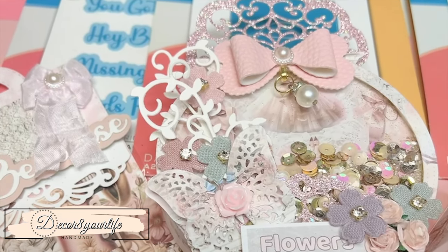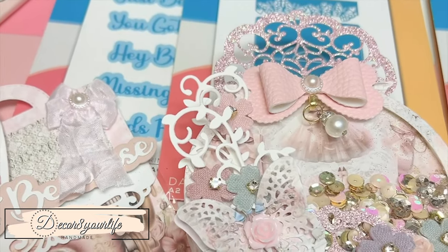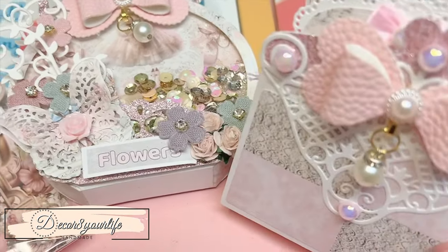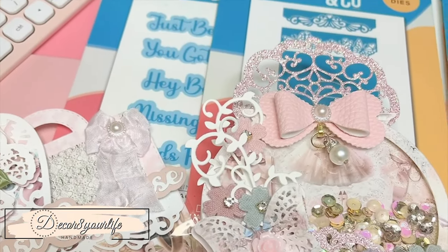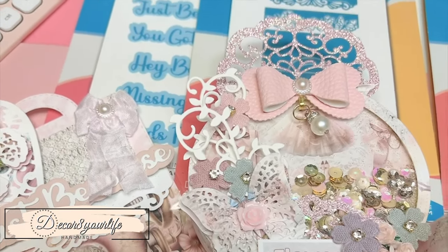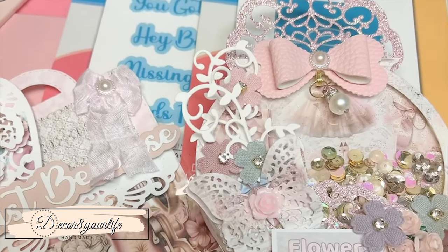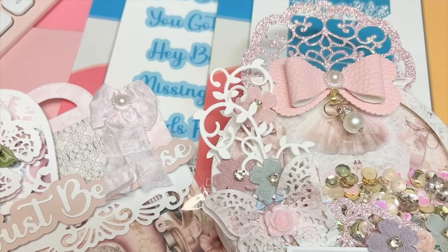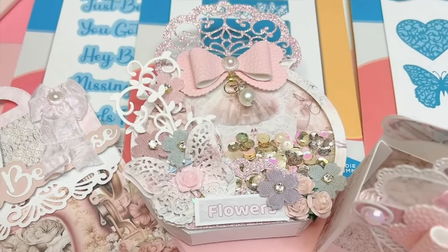I also have an Etsy shop — I'll link it in the description below. In my Etsy I only sell the digitals and some of the mini albums I make, a couple of pen collections, and that's about it. So many of you have contacted me from Australia and the United Kingdom — I'm flattered that you love my collections, but for right now I cannot ship internationally. Maybe later on as my business grows. I will draw the winner pretty soon, so make sure you follow the rules in the description down below. Thank you so much for watching, and I'll see you real soon — bye bye!